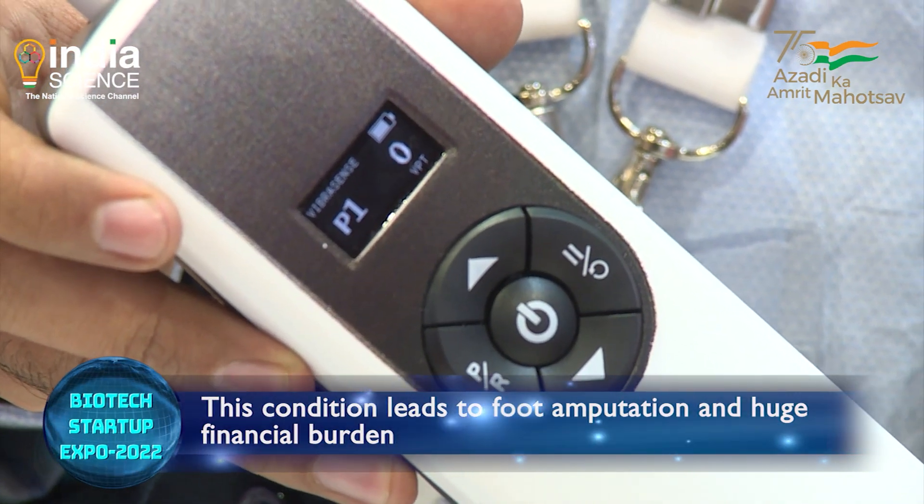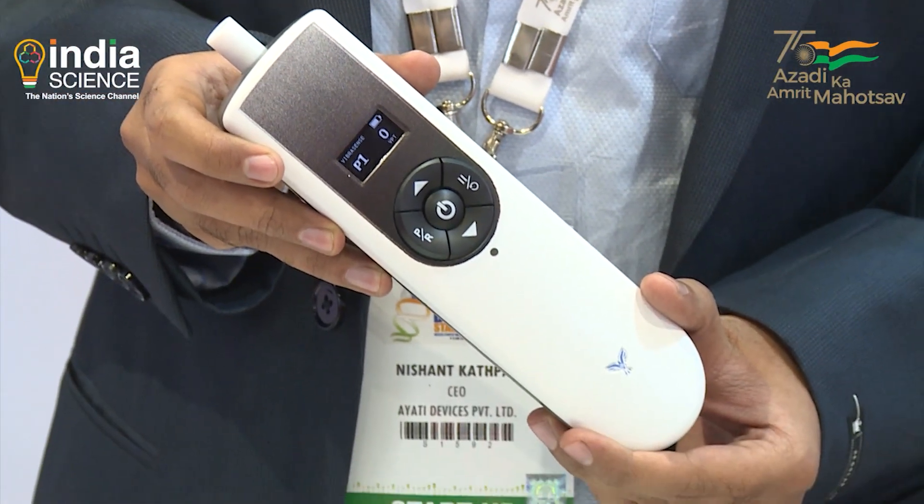What happens is patients start losing sensation across the extremities. Because of that, if any injury occurs they don't feel pain. Those injuries lead to ulcers, gangrene, and eventually amputation — ranging from a toe to the entire leg.